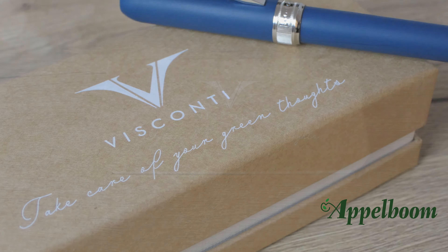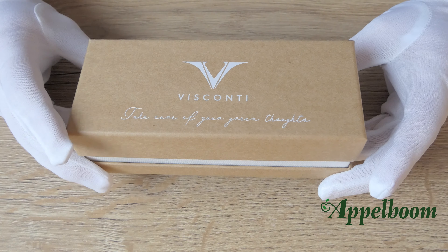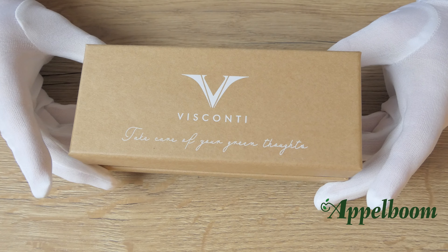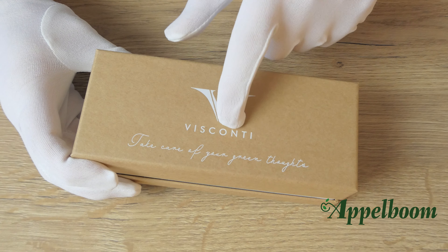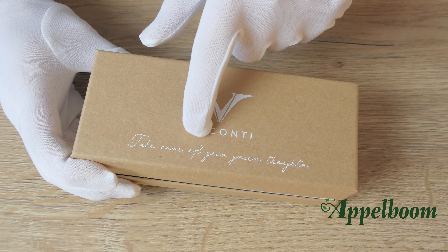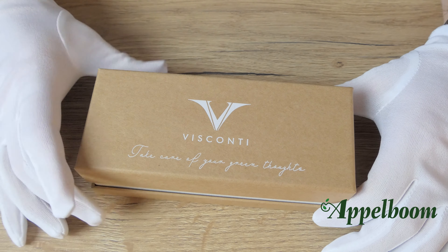The Ecologic range of Visconti comes in this interesting new Visconti gift box. The box is made completely out of carton and textile, which makes it 100% recyclable. The box is light brown colored with the Visconti logo printed in white on the top. Below the logo we can find the phrase printed in white in a written font which says 'Take care of your green thoughts' — a noble phrase, I think.